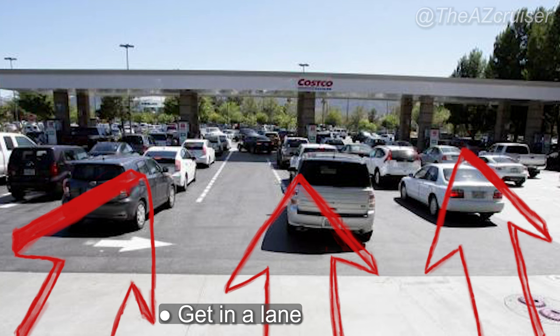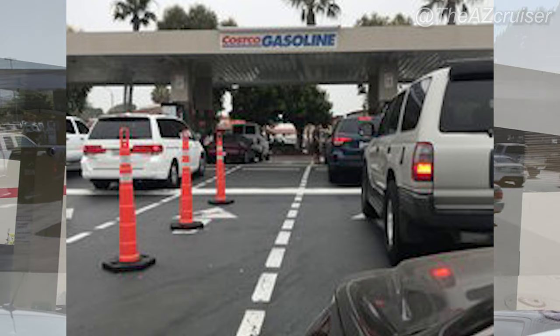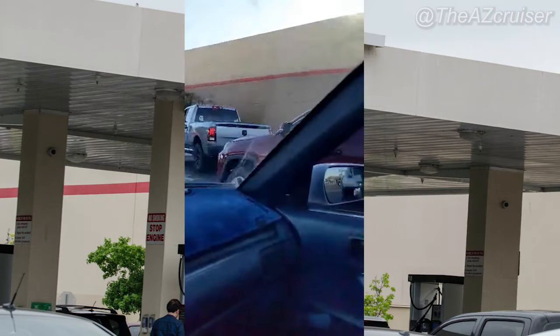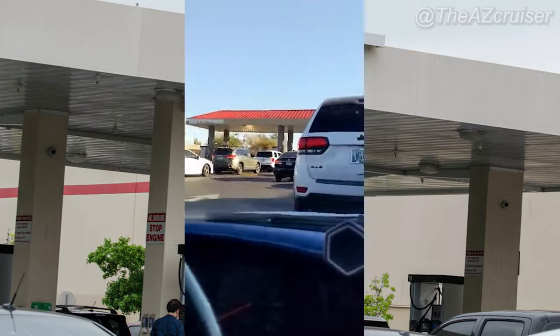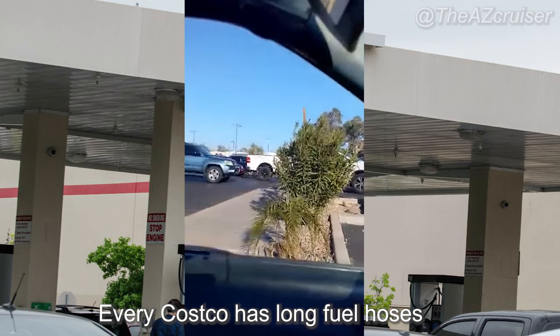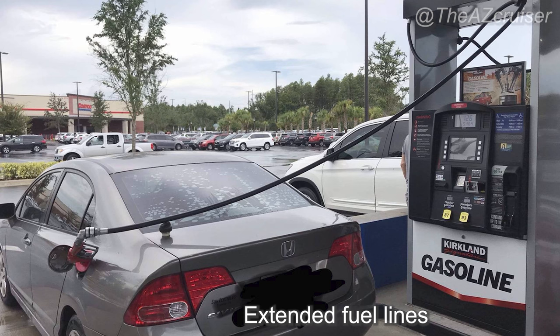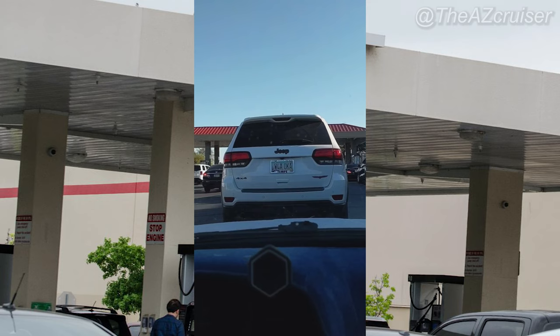The first thing you're going to do when you pull up at Costco is get in the lane — they're separated by dotted white lines, as you can see. After you get into the lane, it doesn't matter if your gas tank is on the left or right, because they have long fuel hoses. So even if your gas tank is on the right side, you can pull up on the left and just extend the hose all the way to your gas tank.